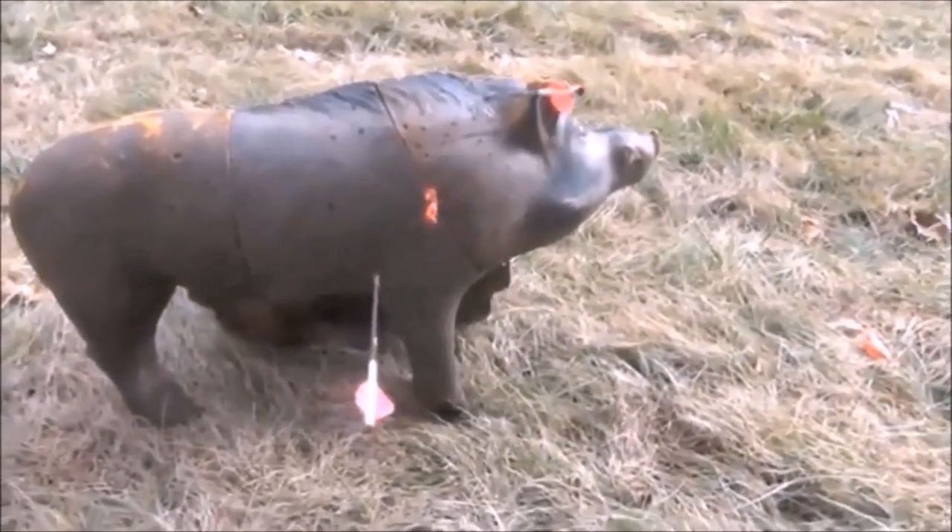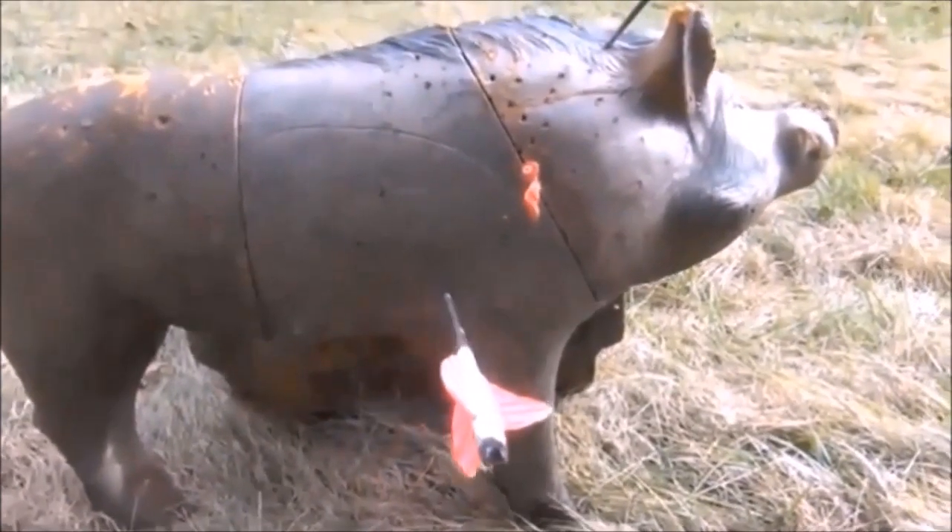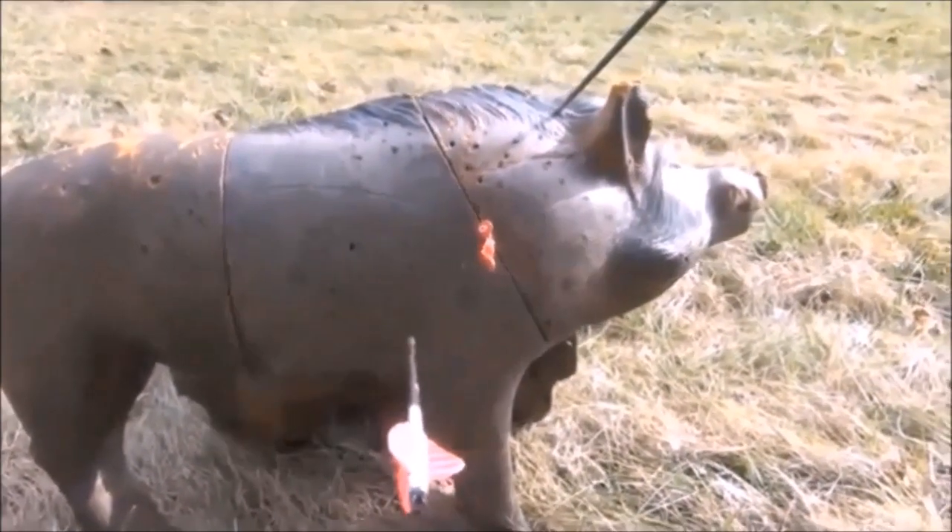First arrow up high, and the second one — I'll have to settle with an eight. Got the balloon though. Thanks for watching.